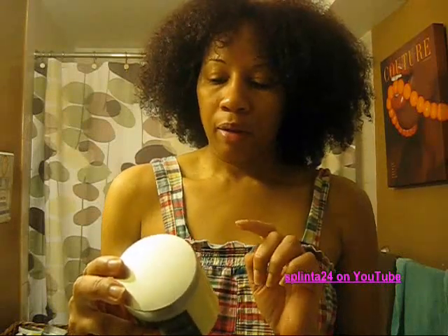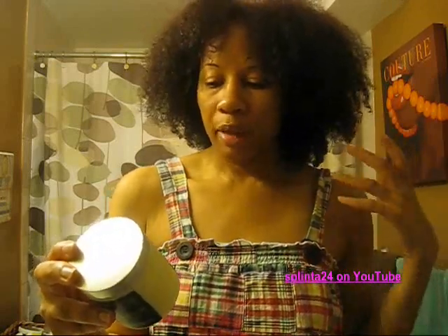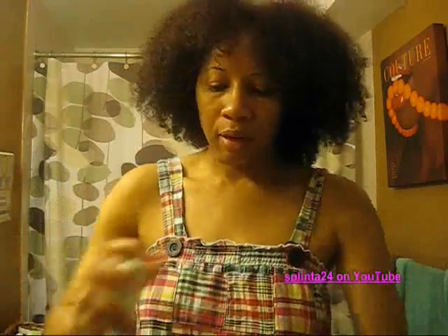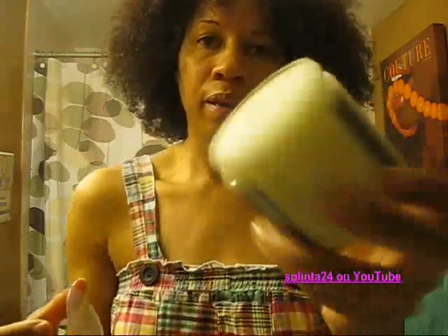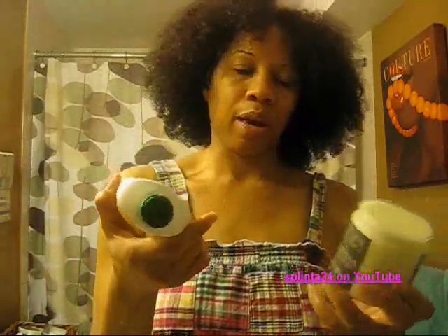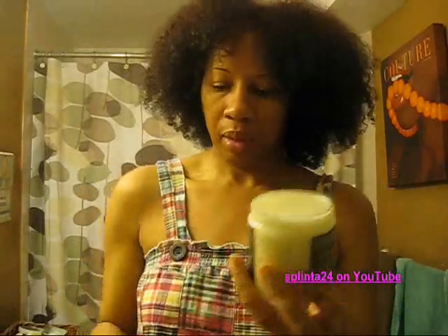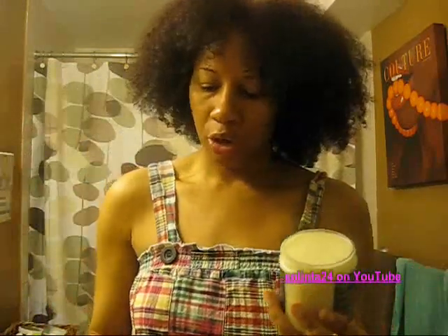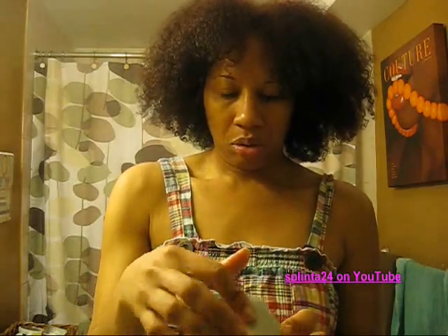You can use the Vatica oil for pre-poo, oil rinsing, moisture sealant, and conditioner enhancing — which is what I'm doing now. You separate your conditioner and mix three parts conditioner to one part oil. Because coconut oil coagulates, I'm going to use probably double the recipe — about six parts conditioner to two parts oil — since I have a lot of hair. It just enhances the conditioning properties of whatever conditioner or deep conditioner you're using.